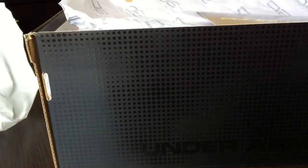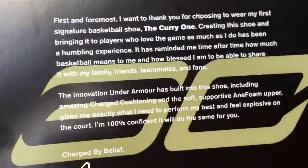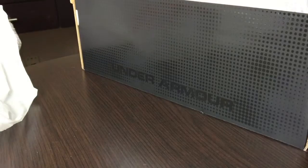On the front it has his SC30 logo in black. When you first open up the box, it comes with his own note card — 'Charged by Belief 41' — with a little note and signature. There's also SC30 paper inside that says 'I can do all things,' which he always writes on his shoes.